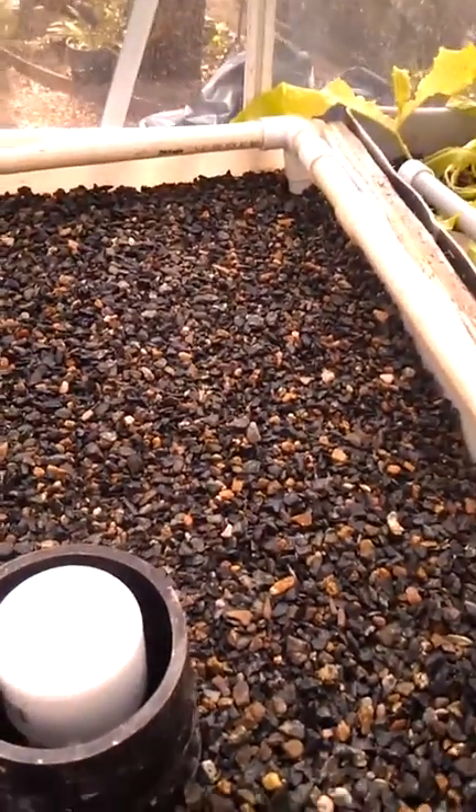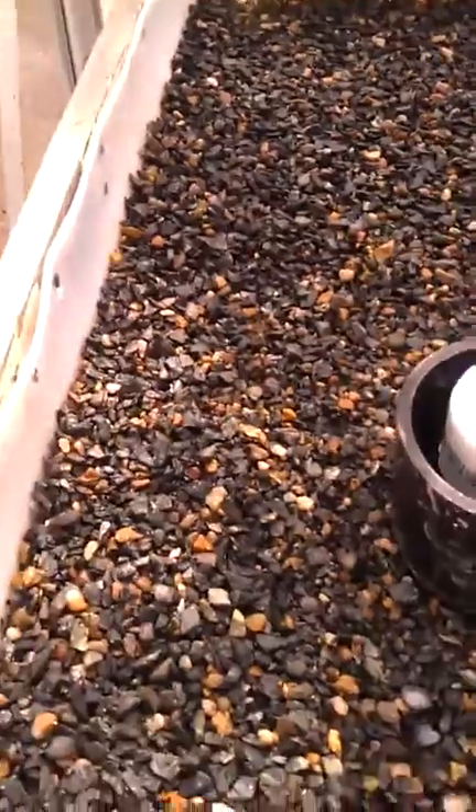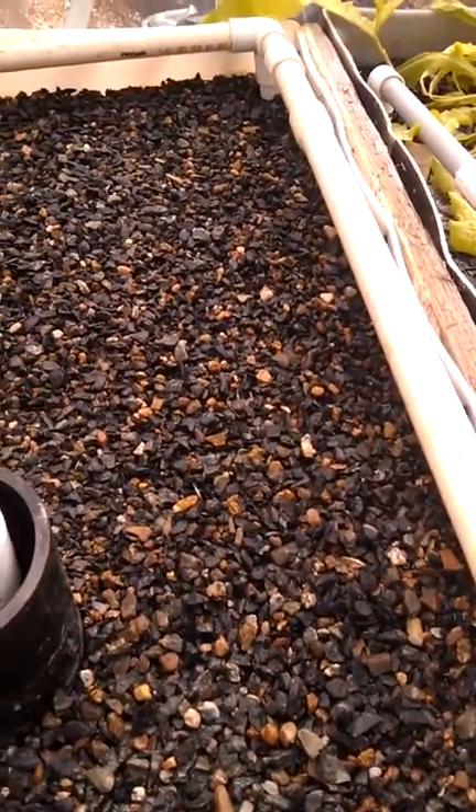Home Depot here where I am has some broken bags. Broken bags are half price, so why not? Just got it all in here, all washed and cleaned.